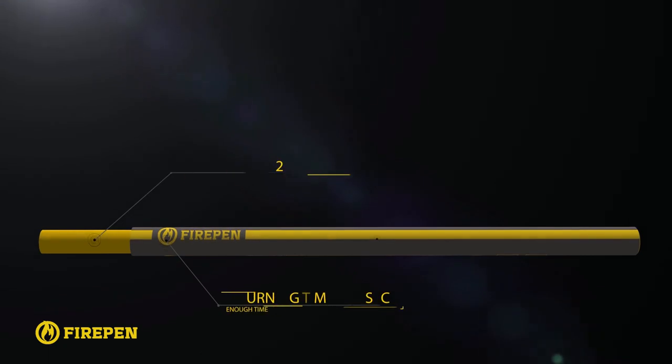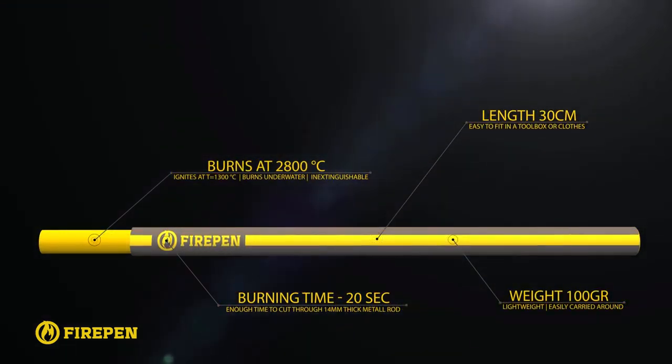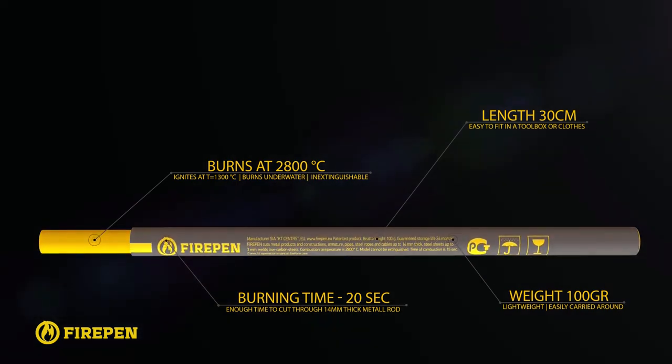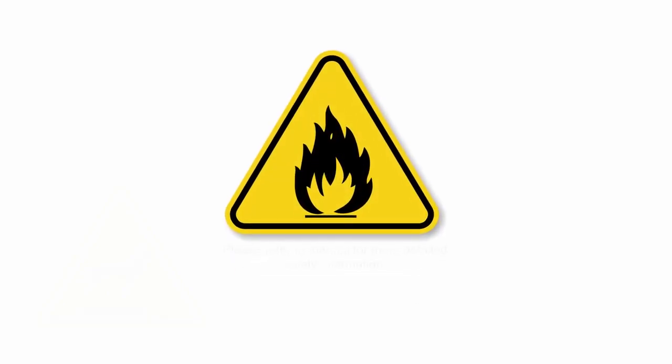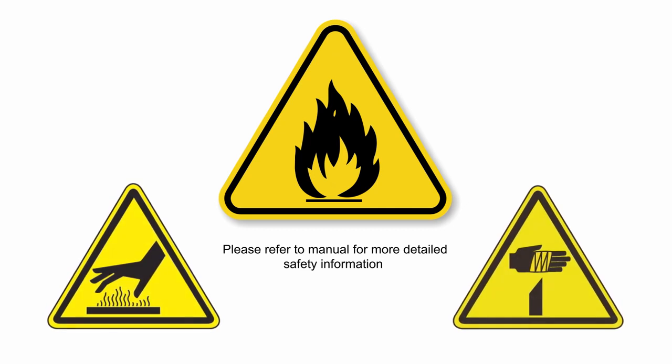The length of the fire pen is 30 centimeters, which allows it to burn for 20 seconds. It weighs 100 grams, which allows manipulation in hard to reach places. It is strictly forbidden to use the fire pen in any inappropriate way. Keep in mind that misuse of the fire pen can become a cause of fire hazard or burn injuries.